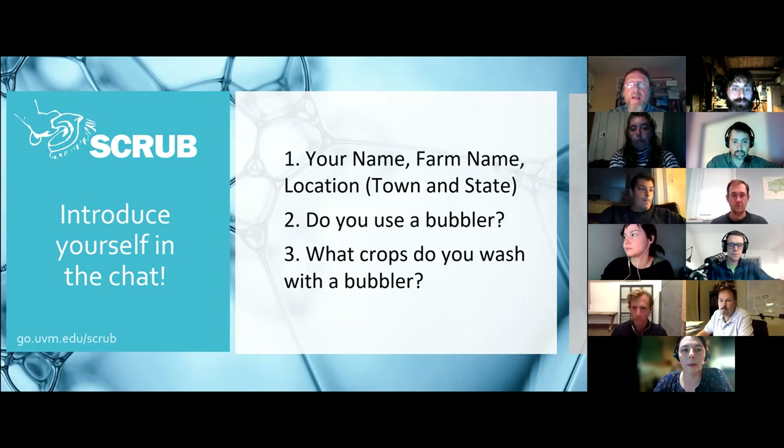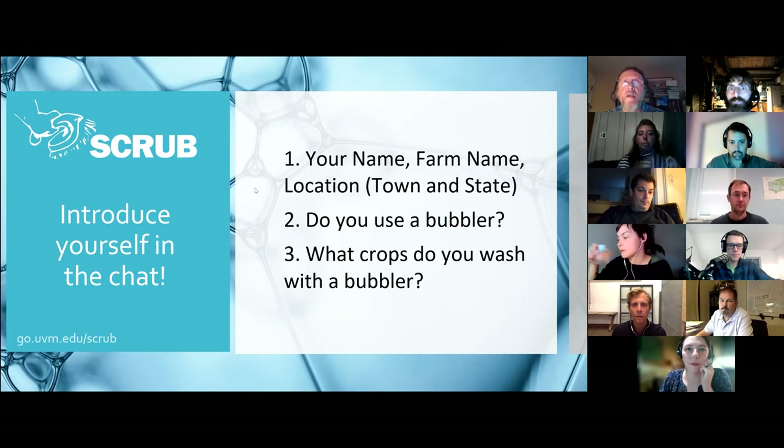It would be great to find that out. And what crops do you wash with a bubbler? We always talk about greens, but is there anything else you're using a bubbler for? So if you could pop that into the chat box. We'll have some time with our panelists to ask questions at the end, and further into the workshop there'll be another opportunity to ask questions directly or throw them into the chat box.